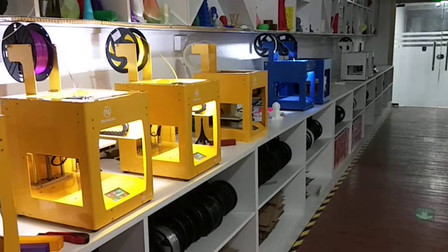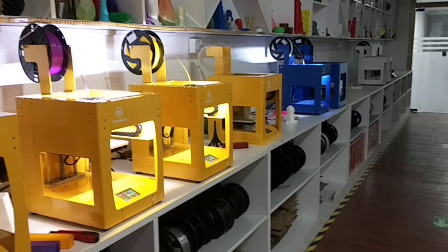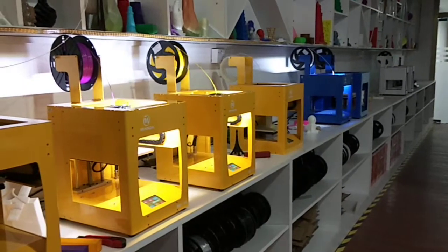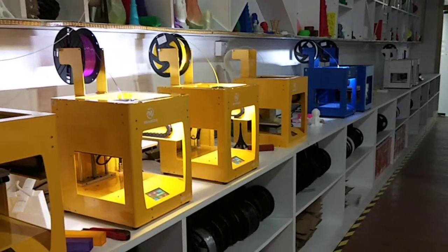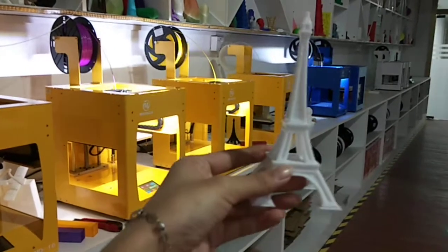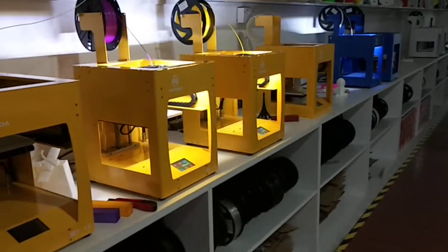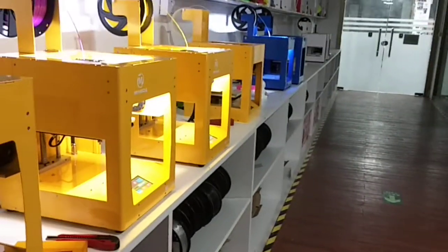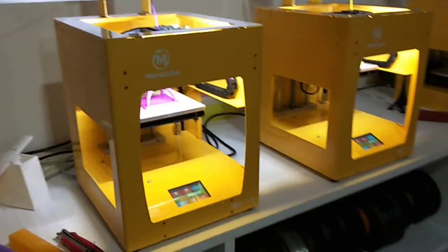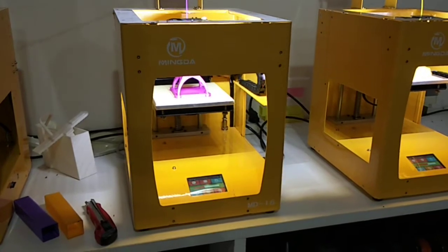Hello everybody, your lovely friend Miss Teresa is coming here again. Today we will show you some printers to print one Eiffel Tower, part by part. This is an easy structure Eiffel Tower, and we will see the parts printed by our MD 16 3D printer. The printing size is 160 by 116 by 116.